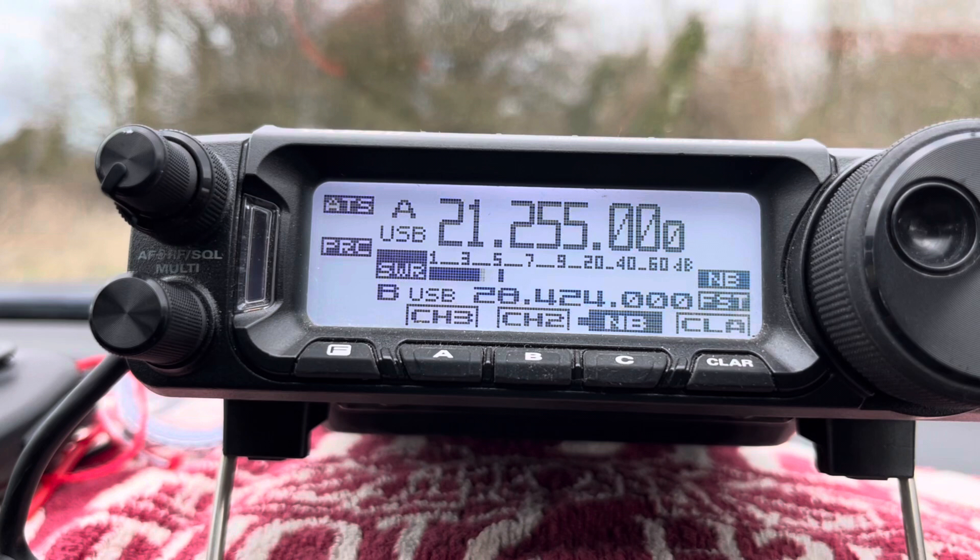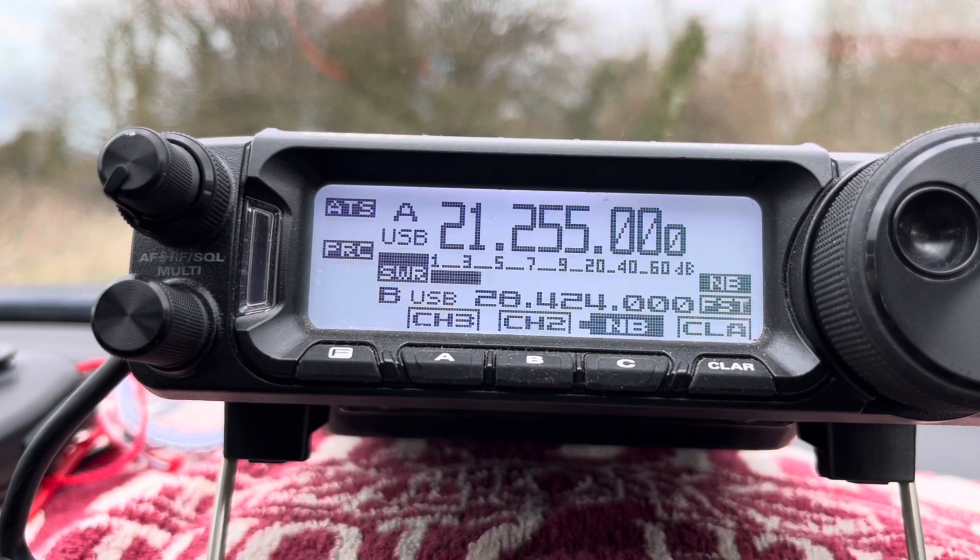Well, that was a nice one - that was Greenland on 15 there. So I'm quite happy with that.